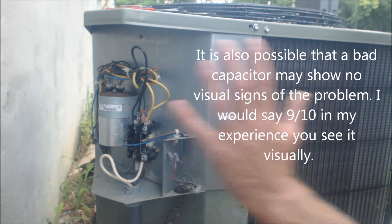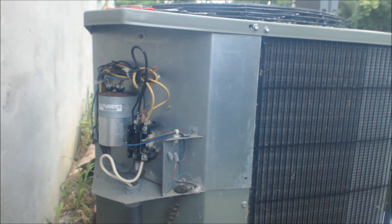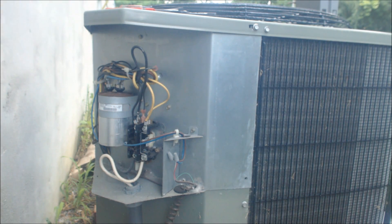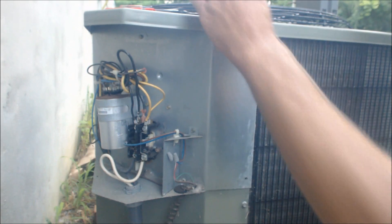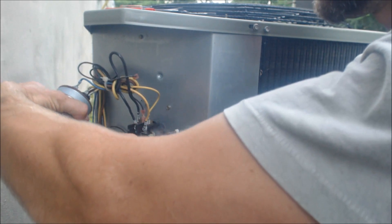The next thing we're going to do — remember the power is off right now — we're going to take those quarter-inch screws out. We need to make sure that we replace this dual run capacitor with a capacitor that's exactly the same size, or we could end up burning out either the fan motor or the compressor motor. We're going to go ahead and unscrew these completely, and now our capacitor is loose.